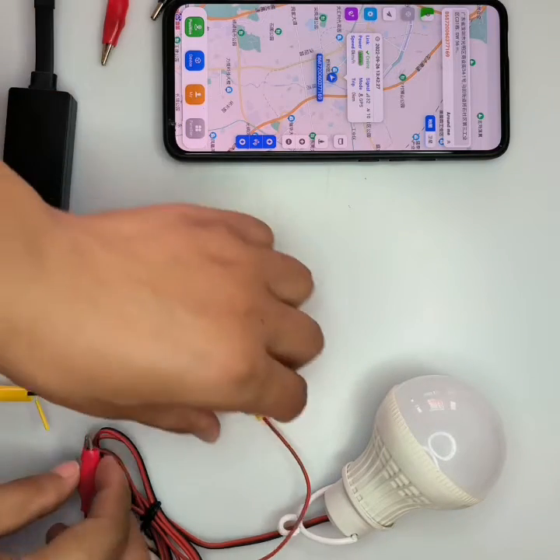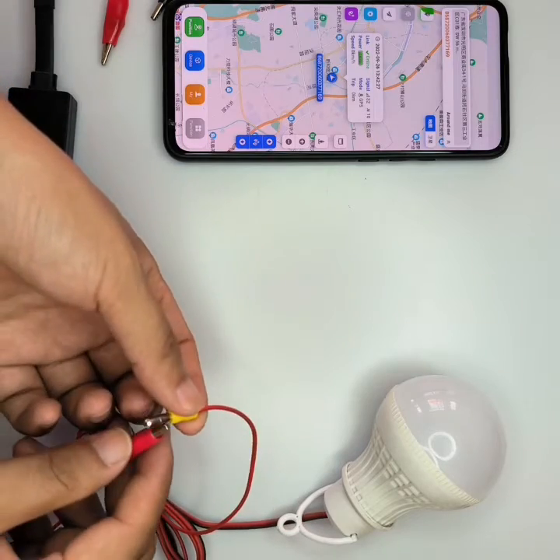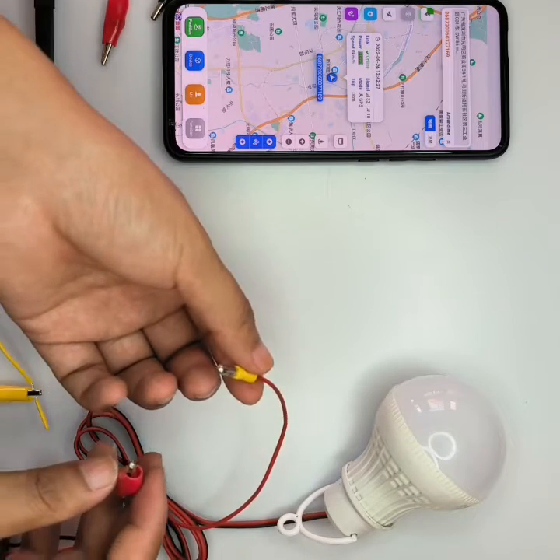For the two green wires, here is the engine. We use a light as the engine. You can see the light is on. We cut it off — cut off the positive side.